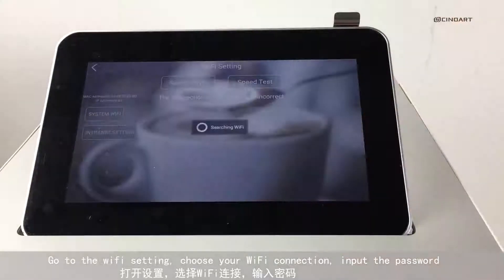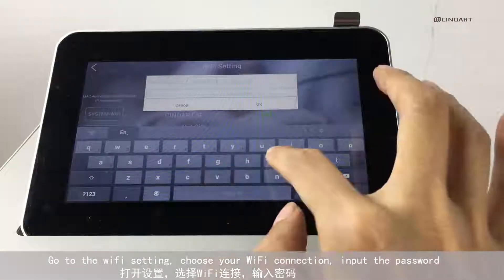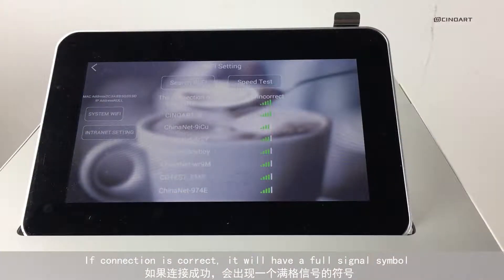Go to the Wi-Fi settings and choose your Wi-Fi connection. Input the password. If the connection is correct, it will show a full signal bar.